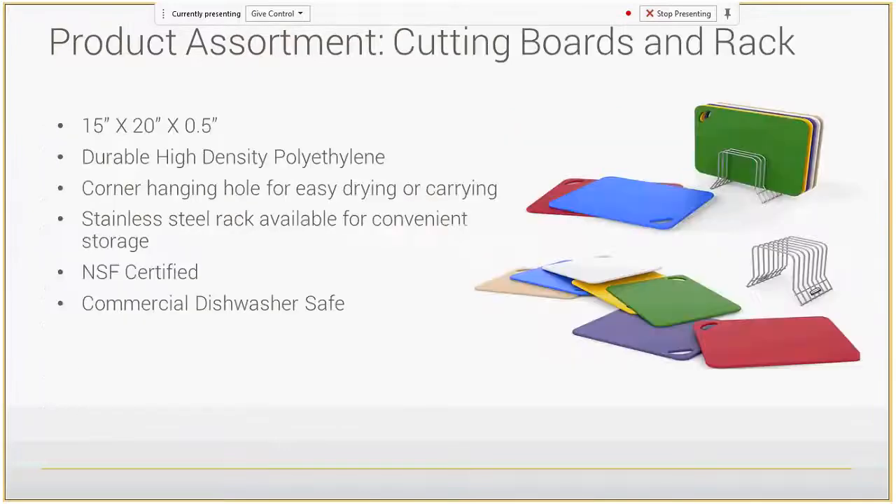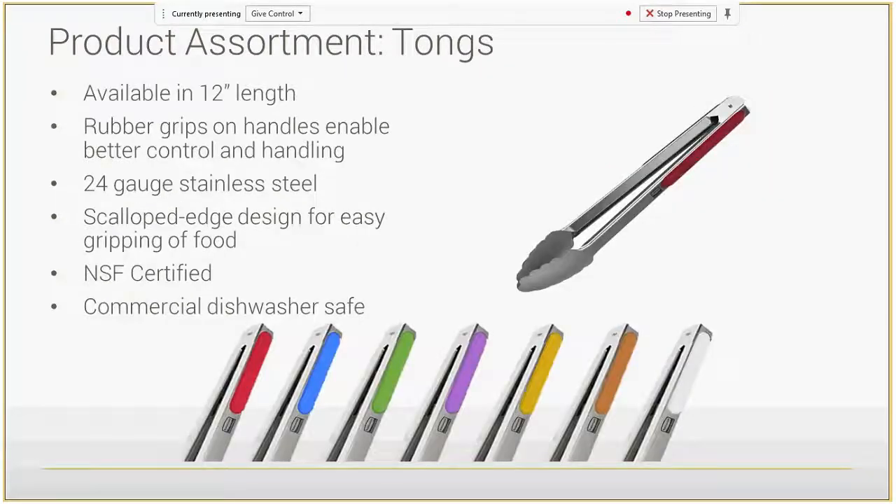The cutting boards are large and very durable, made of high density polyethylene, with a corner hanging hole for easy drying or carrying. A stainless steel cutting board rack will also be available for storage. These are NSF certified and commercial dishwasher safe. For the tongs: 12 inches in length with rubber grips on the handles, 24 gauge stainless steel, NSF certified and commercial dishwasher safe — those tend to be the two big questions in food service, and the answer to both is yes.